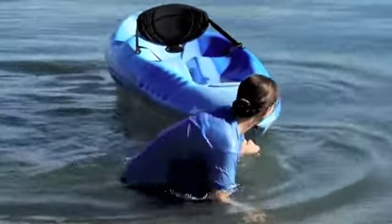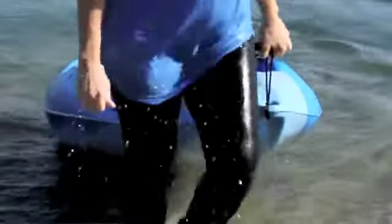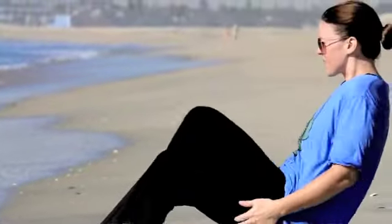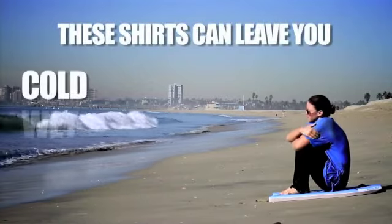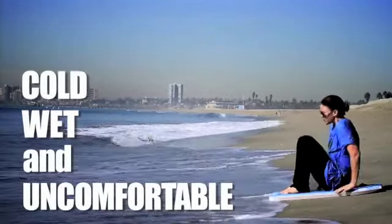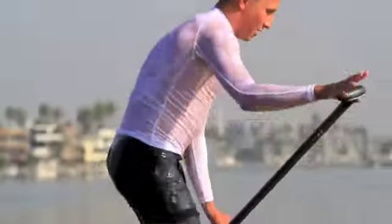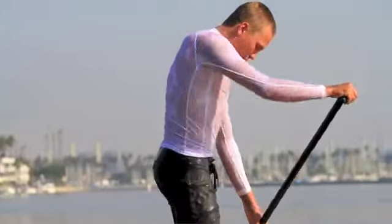Regular t-shirts and loose fitting athletic shirts absorb water, causing them to lose shape and hinder movement when immersed. For this reason, these shirts are not designed to be used in and around the water. Rash guards and t-shirts also lose their sun protection as they absorb water and become transparent.